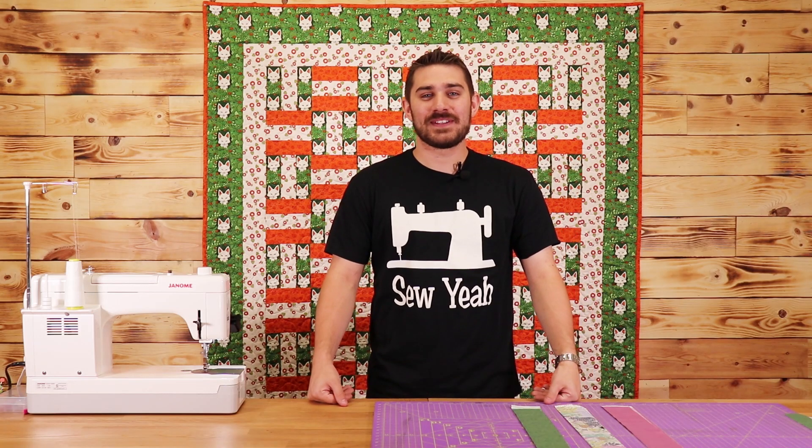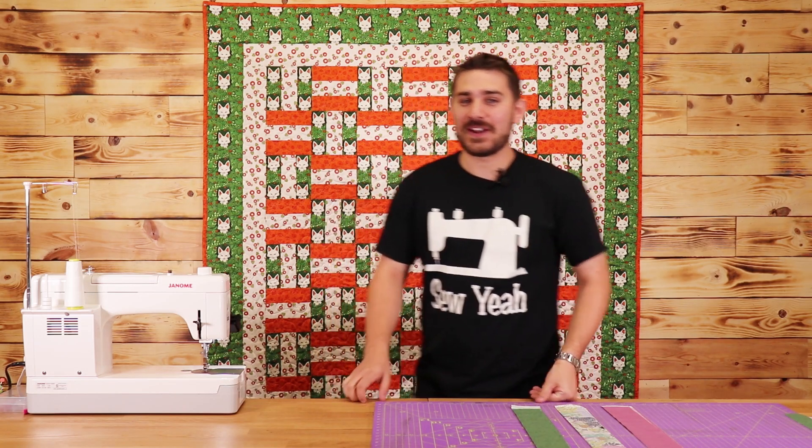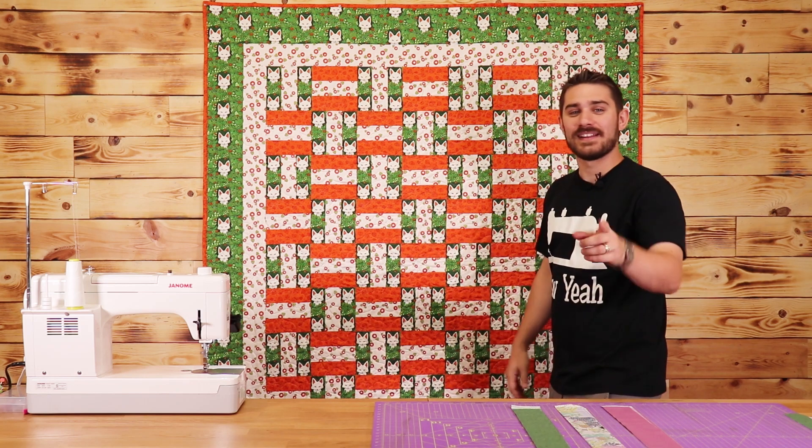What's up everybody? Tiankem here with Sew Yeah Quilting. Today in this video I'm going to show you how you make this three colored coin quilt. Let's get started.